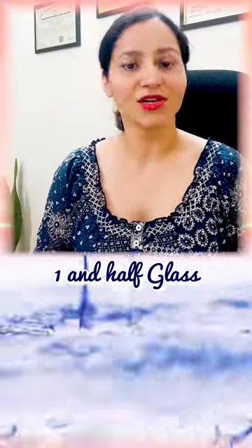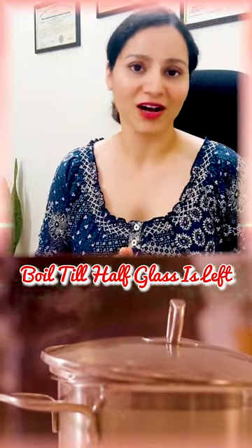And it is very easy to take. Take two teaspoons in one and a half glass of water and boil till it remains half a glass. Drink this once a day. It will give you results within 15 to 20 days.